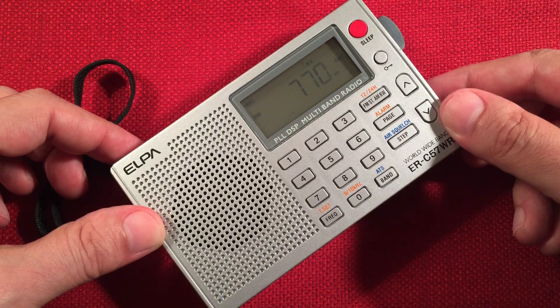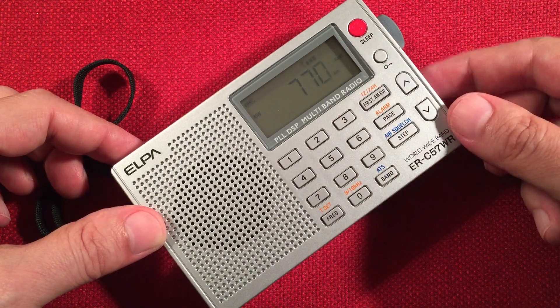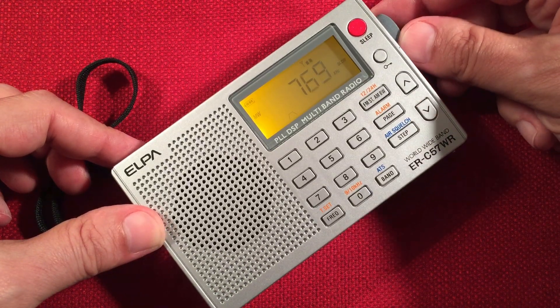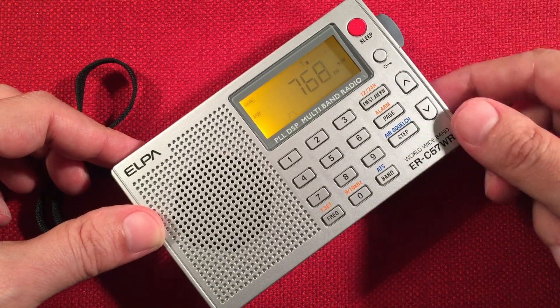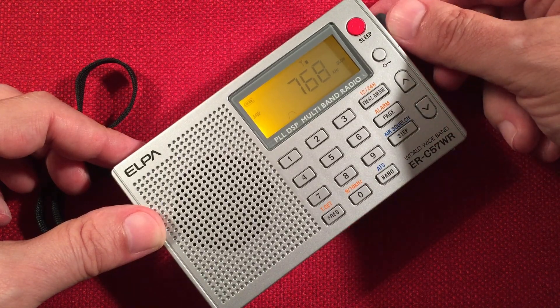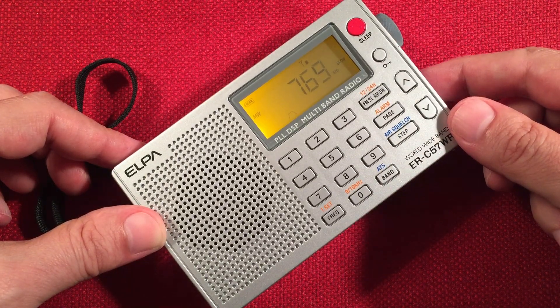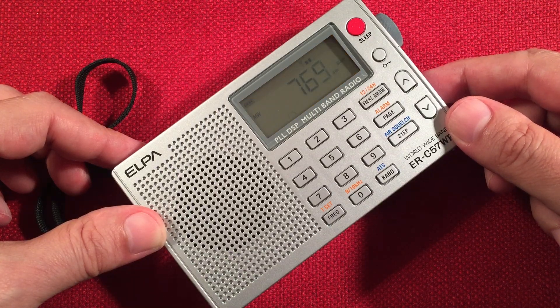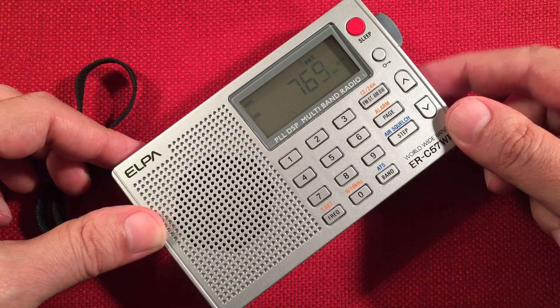Another example of two strong stations sandwiching 770 — so you could try the one kilohertz tuning step. This will be WABC, New York, New York.